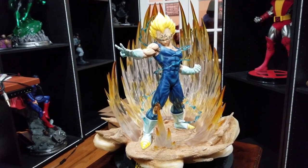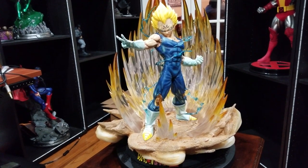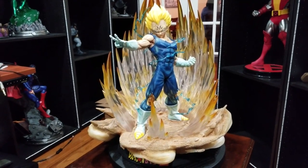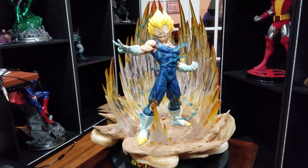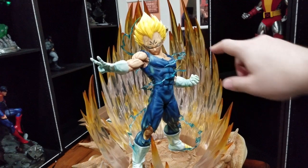This takes place in the very beginning of the Babidi slash Buu Saga — the Majin Buu Saga — where the Wizard Babidi convinces Vegeta, or really Vegeta kind of asked for it, to use his magic on him to make him more powerful so that he can finally battle Goku. And that's what that big M is on his forehead.